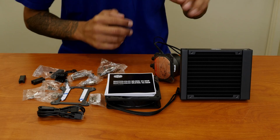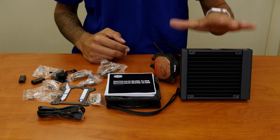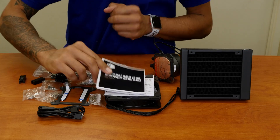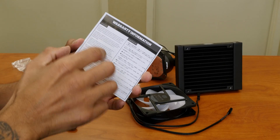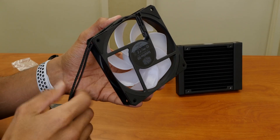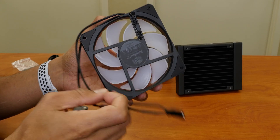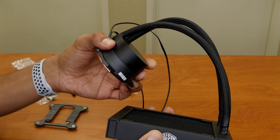So what comes inside the Cooler Master Liquid ML120L v2 RGB box? First things first, we have the user manual, we have our warranty information pamphlet, we have the fan, we have the CPU heatsink, and we also have the radiator.